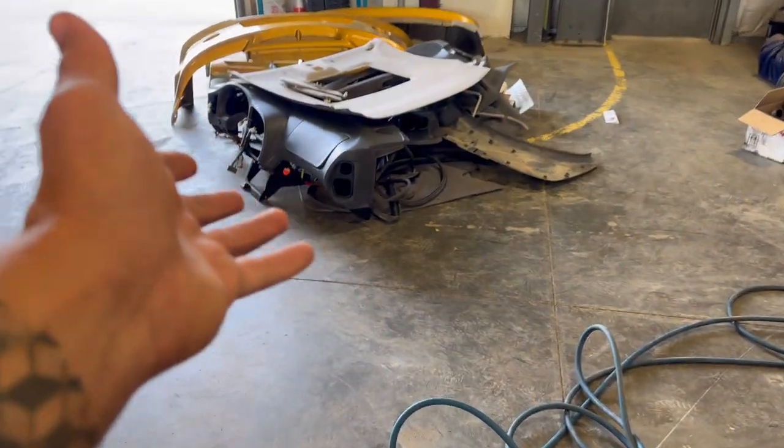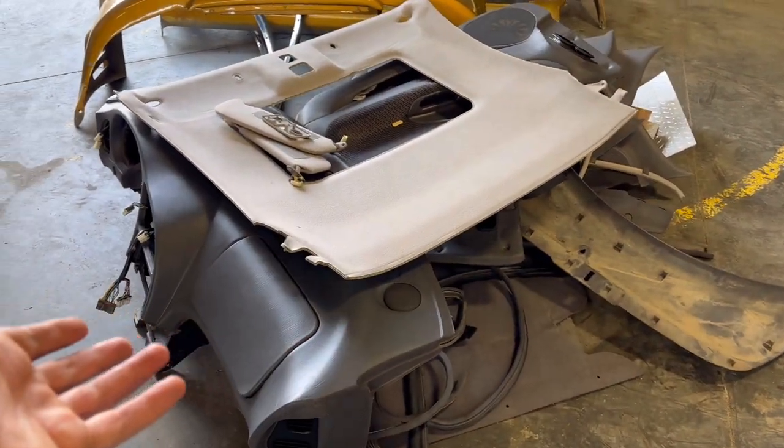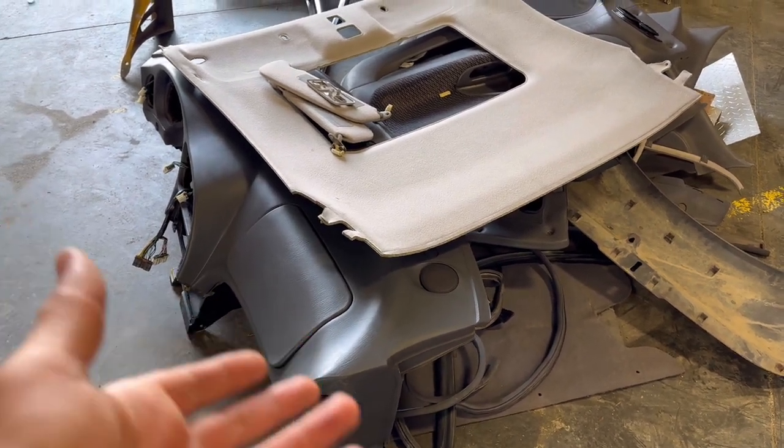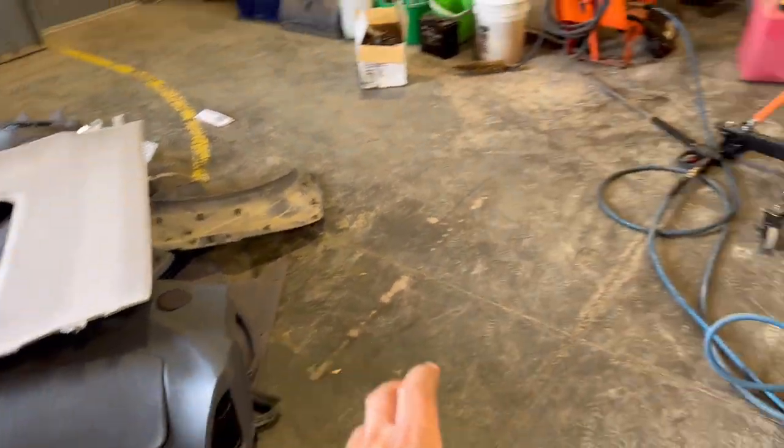There's another Sparco seat. Anyway, this guy Chris in the Calgary area has like everything I need for the car. It's actually overwhelming — there's so much stuff here that we need to deal with. We'll get that dealt with, but right now we're going to worry about the red car.